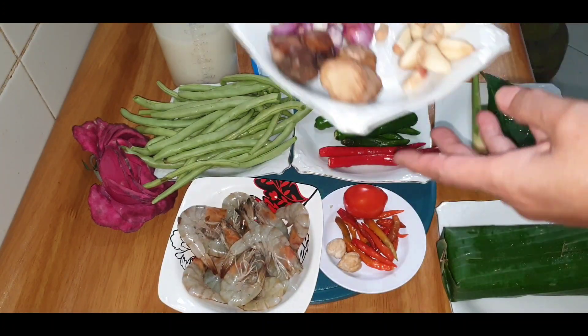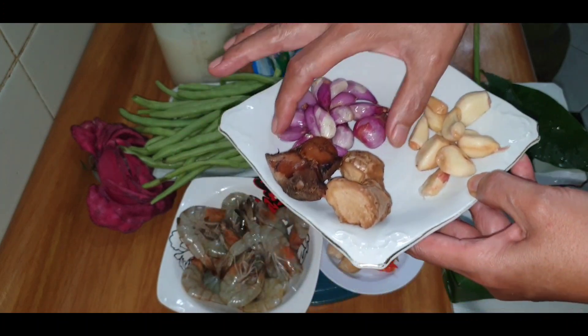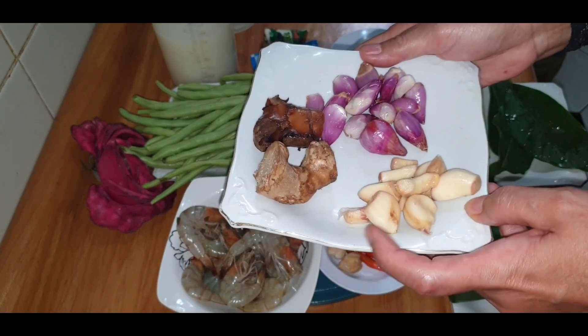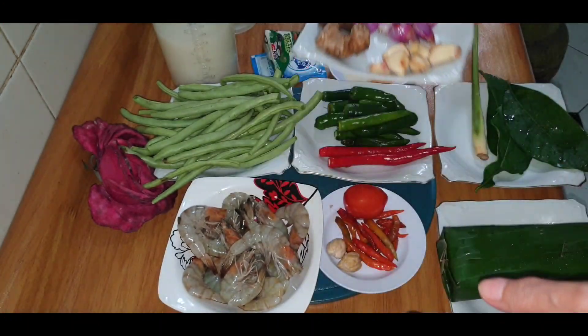Terakhir, saya siapkan jahe dan lengkuas, masing-masing 2 cm. Bawang merah sekitar 10 siung yang kecil-kecil, dan bawang putih sekitar 8 siung yang kecil-kecil. Kebetulan ini sudah tua, saya taruh di kulkas — tua, tapi tidak busuk ya.